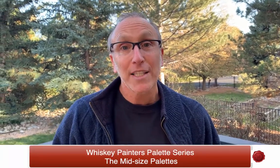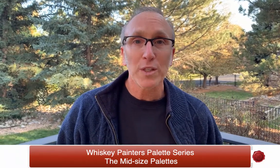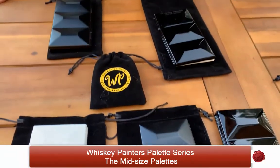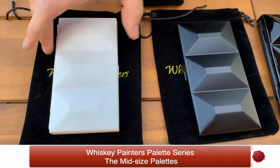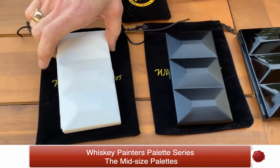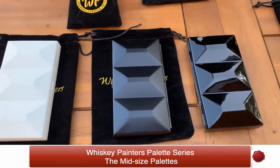Neel here from Whiskey Painters Products and today we're going to look at the mid-size series of the Whiskey Painters Palettes. This series comes in three different models and they're available in the classic matte white, a classic matte black, and a traditional glossy black. The size is approximately three and a half by five and a half.